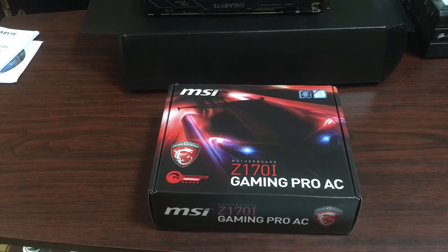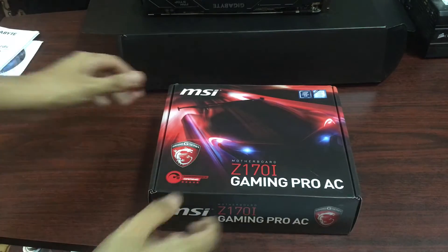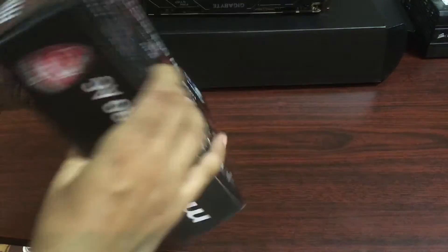What is up YouTube, Darkwill here, aka Blackheart909, with another unboxing which is a part of my new gaming rig. This is the MSI Z170i Gaming Pro AC motherboard — a mini-ITX board we're going to be using with a 1080 inside a Cooler Master 130 Elite. So let's quickly get into this unboxing because I'm so pumped up to build this amazing rig.